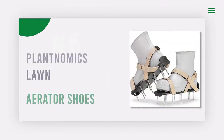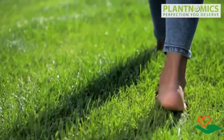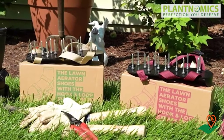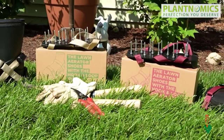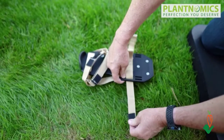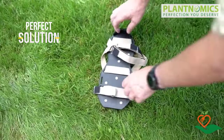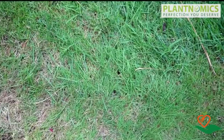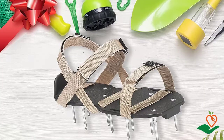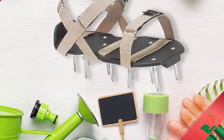Number five: Plantnomics Lawn Aerator Shoes. Looking to give your lawn or garden a little extra love? By piercing tiny holes in the ground, these aerator shoes help to enrich soil with nutrients, create verdant shoots, and reduce dead thatch. No matter what type of soil you have — clay, sand, silt, or loam — these shoes will breathe new life into it. Thanks to three adjustable straps, they are always a snug, comfortable fit, and they come with 26 pre-assembled spikes, a user manual, and a wrench.